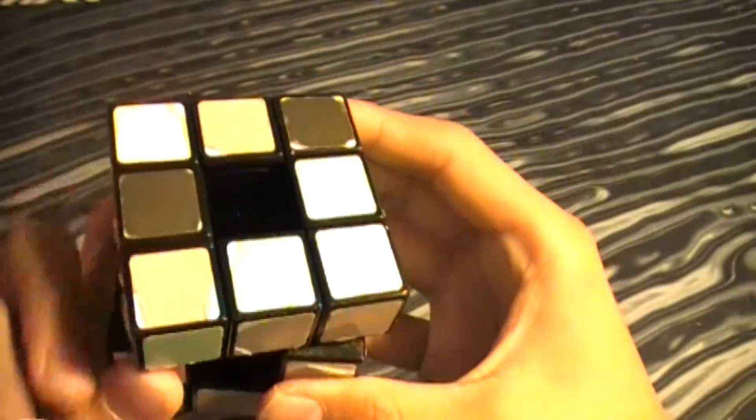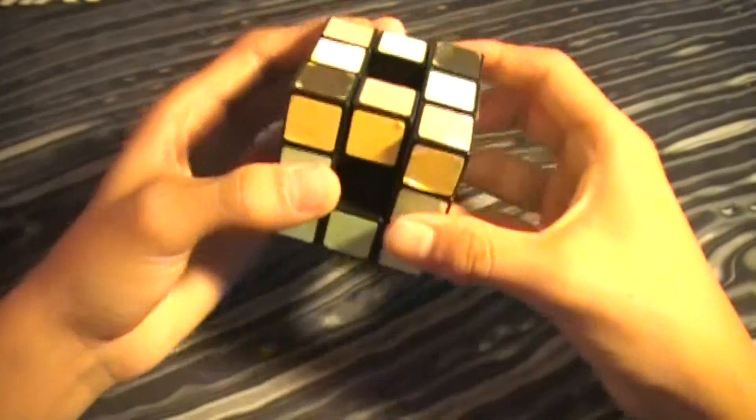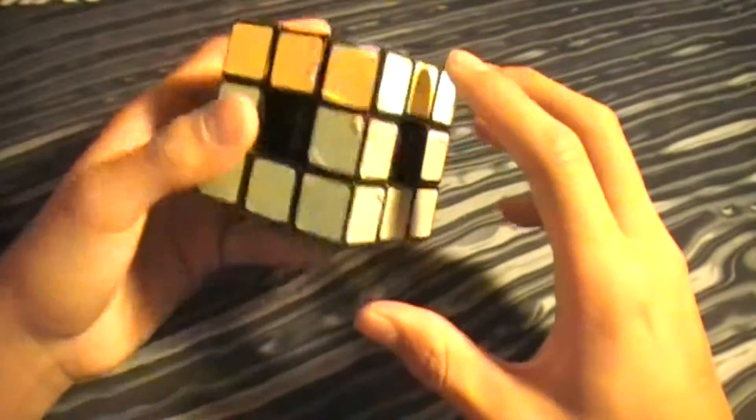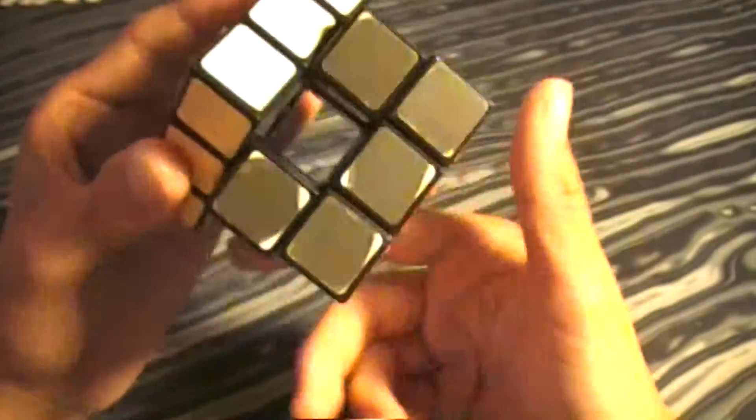So you solve your first side now. Now you want to solve the edges to make the second layer. So far we have gone over how to make the cross, solve the first layer, and then solve the second layer.